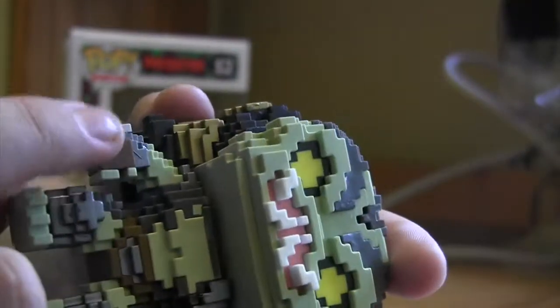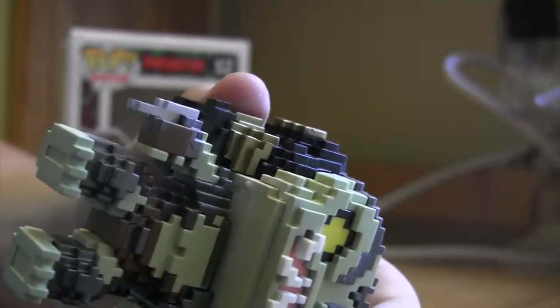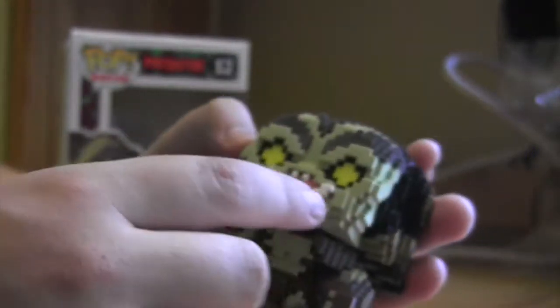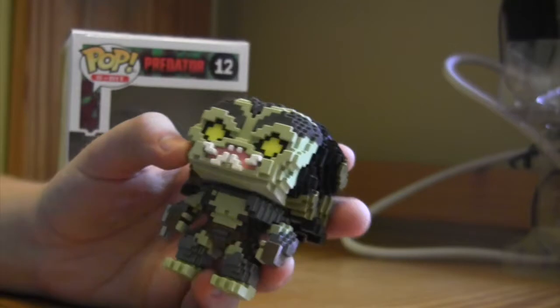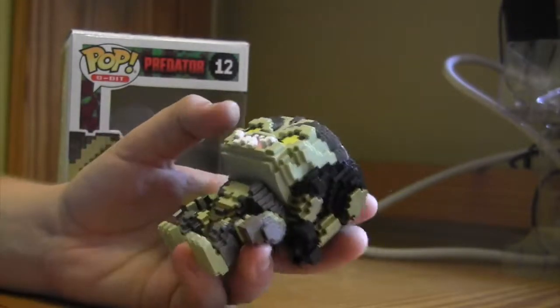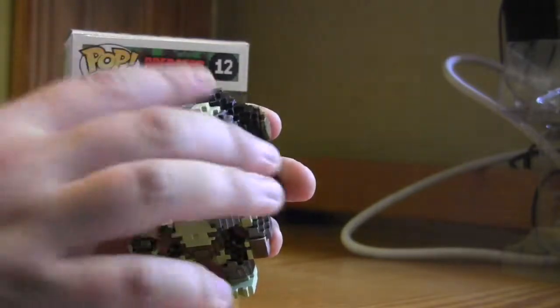It's got little squares just on the edge of that, where it actually looks like how his armor does. They got sort of the weird reptilian-colored skin on his face and on his body perfectly. They even got the mandibles right. And the eyes work great, because the Predator was always shown with yellow eyes in the original, at least.